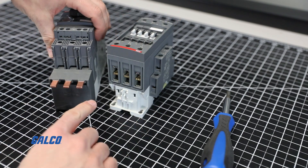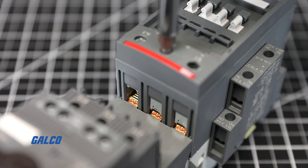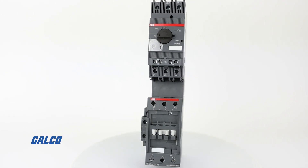Interested in learning how to connect a bus bar module? Check out our Galco TV video where we connect an ABB AF65 contactor and an MS-165 manual motor starter using a bus bar module.